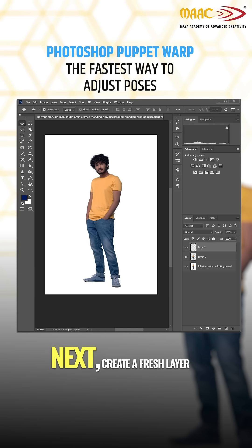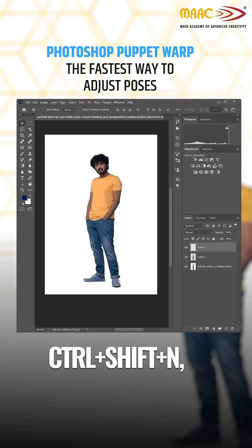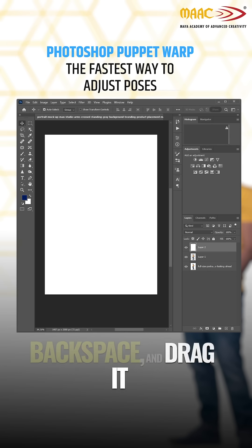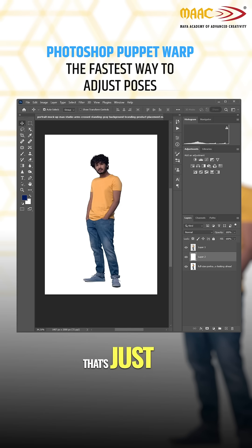Next, create a fresh layer by pressing Ctrl-Shift-N, fill it with white using Alt-Backspace, and drag it below your subject. That's just for a clean background.